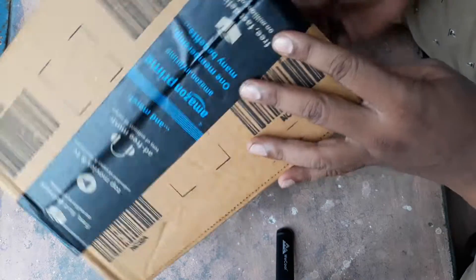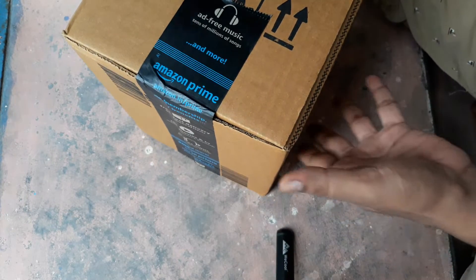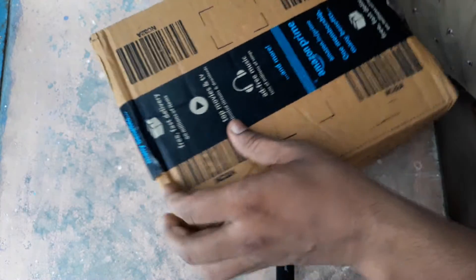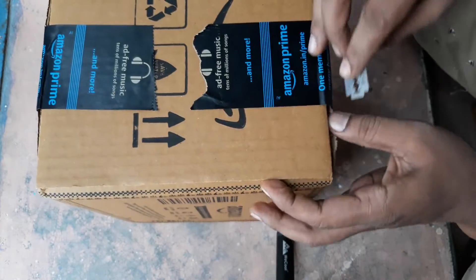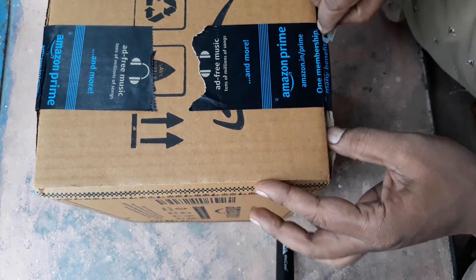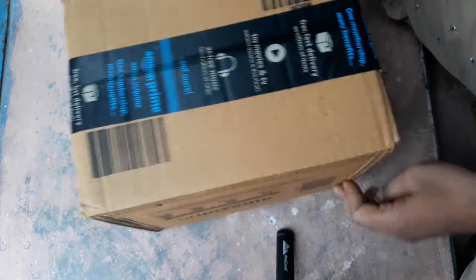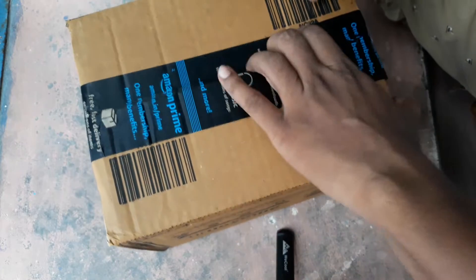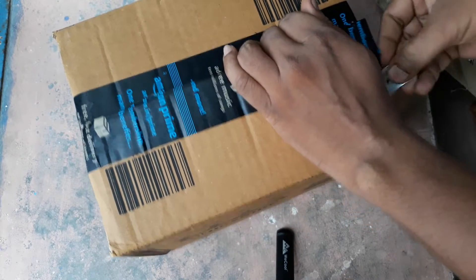Hello friends, today I am going to unbox the Petron Tangent R1 Bluetooth Headphone. First, I want to show you the packaging from Amazon. The packaging was very good.